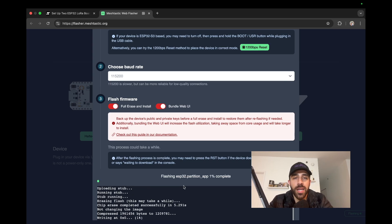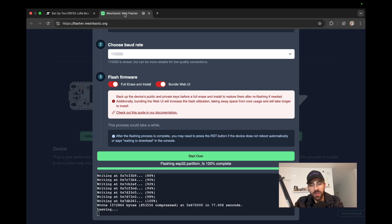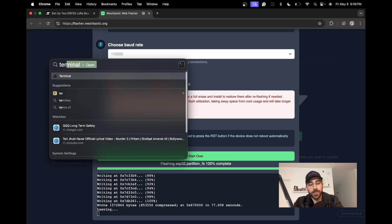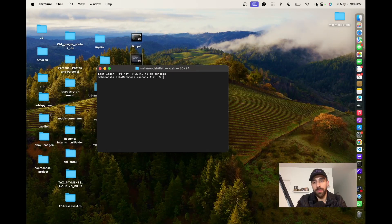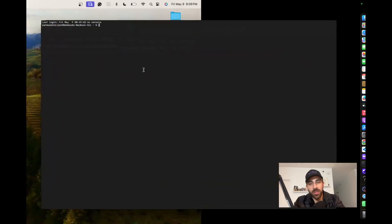Once the firmware is done flashing on both boards, you'll see a screen that references meshtastic.org — that confirms it was successfully uploaded. We did that process for both boards. The next step is configuring each board, and to do that we want to install the Meshtastic CLI tool in Python, which allows us to run Meshtastic commands to easily configure the boards through a terminal or command prompt window.